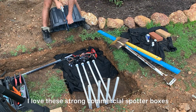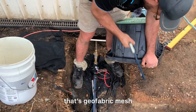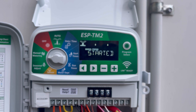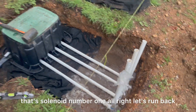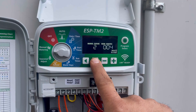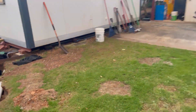I love these strong commercial solenoid boxes. They have cutouts so I can place the box on top of the pipe without putting pressure on it or potentially breaking it. That black fabric underneath is geofabric mesh — it covers the holes to stop dirt getting back in. Now let's put some time on station one and press the manual button. And it's working beautifully — that's solenoid number one! I get so excited every time this happens. Let's go to solenoid number two — it's started.